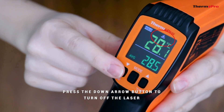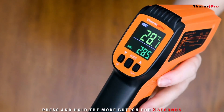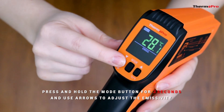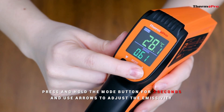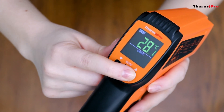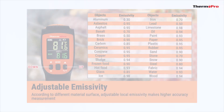To turn off the laser, press the down arrow light button. To adjust the emissivity levels, press and hold the mode button for three seconds and use the up and down buttons to adjust. You can press and hold this button to scroll faster. Here's an emissivity chart for common uses.